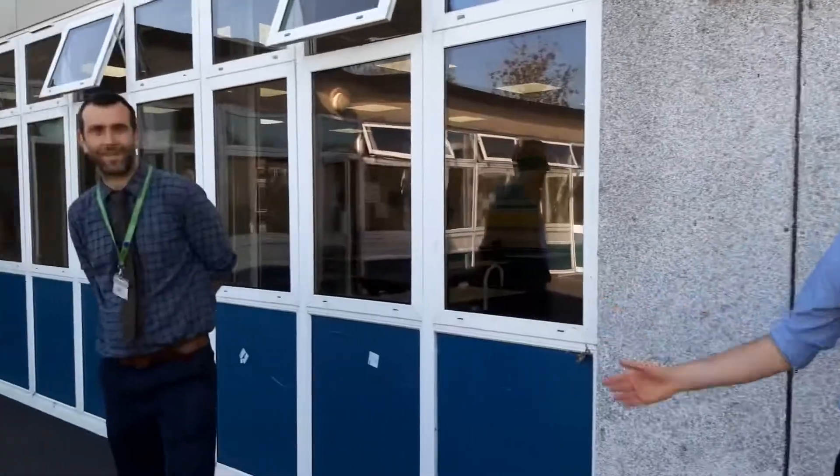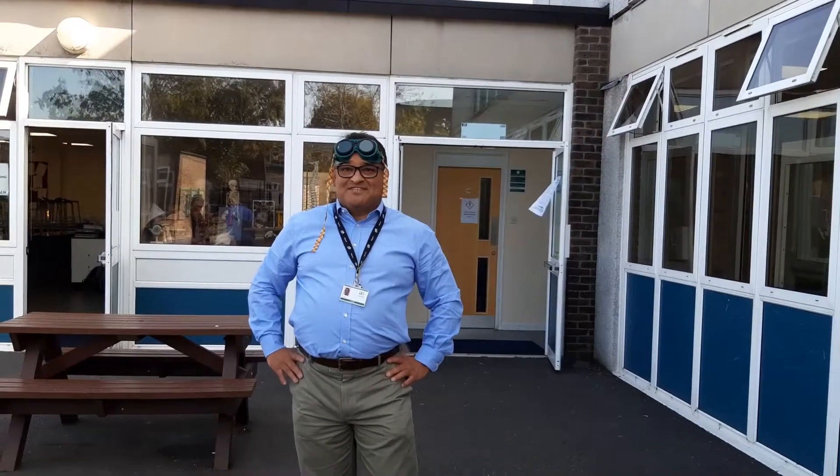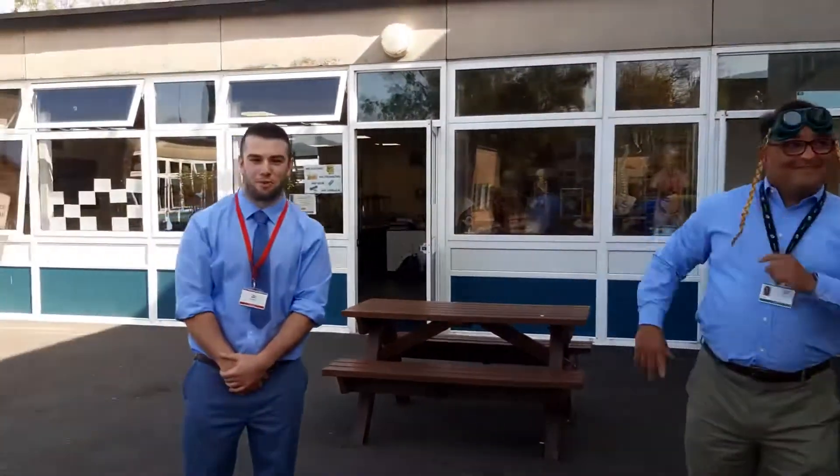My name is Mr Arnold, I'm the head of science and my specialism is chemistry. Hello everyone, my name is Mr Smith and I am a biology teacher. Hi everyone, my name is Mr Day and I am the physics teacher. Hello everyone, my name is Mr Lynch and my specialism is chemistry. And I am Mrs Scott and I also do biology and I hope you enjoy our experiments.